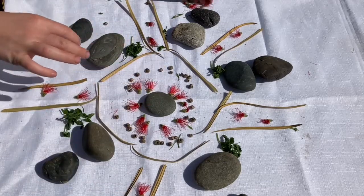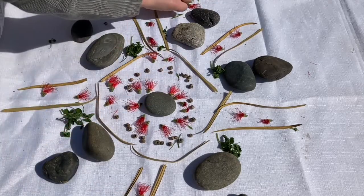I've just about finished my mandala. It's time for you to go and create your own. Have fun!